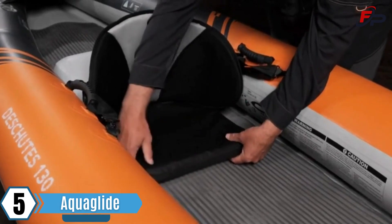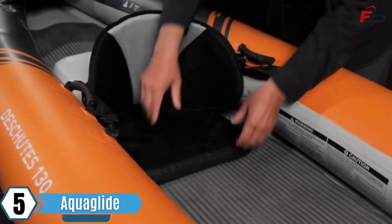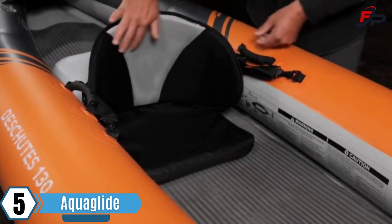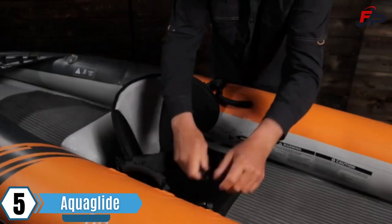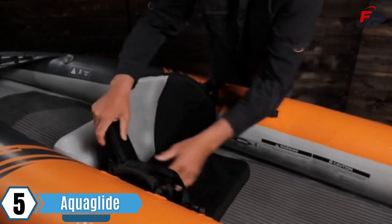The core seat offers a thick padded seat cushion along with a breathable and adjustable high back rest. The seat cushion anchors to the floor with hook and loop strips, and the seat installs in seconds with its quick release buckles.